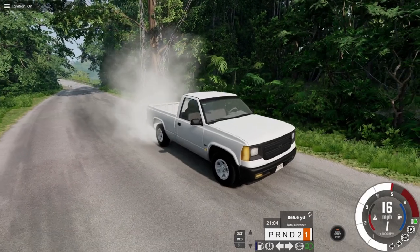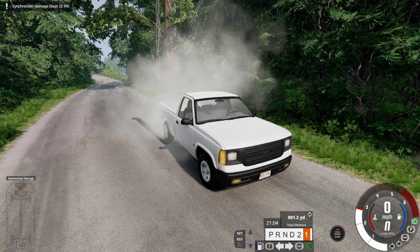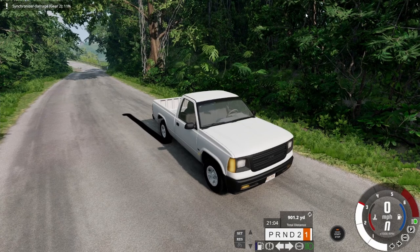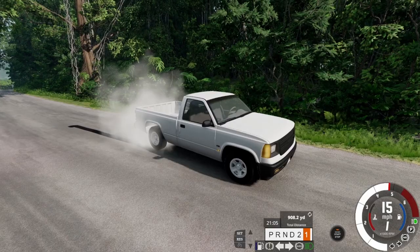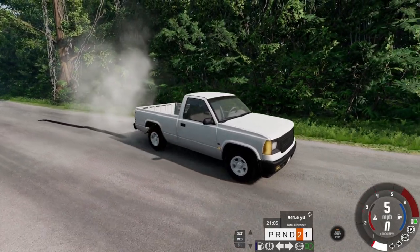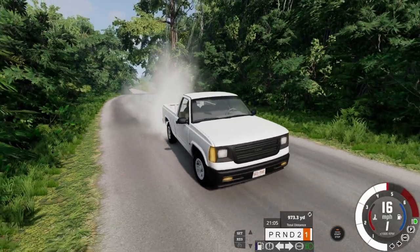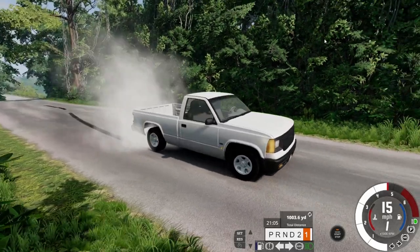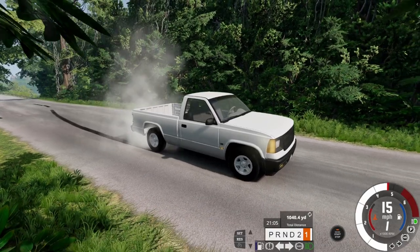That's what I'm looking for! So grandpa's work truck can do a burnout. Can't do a second-gear one, but that's impressive!